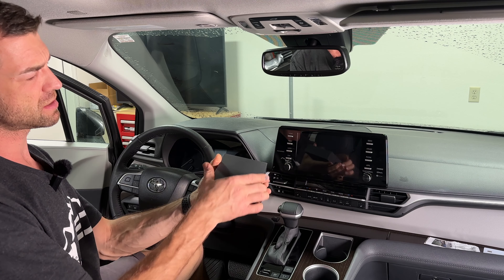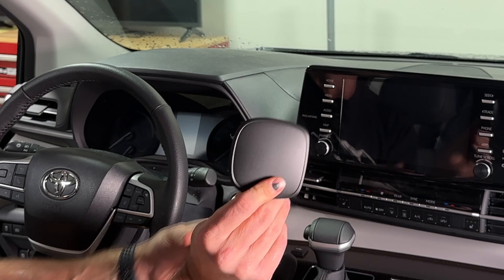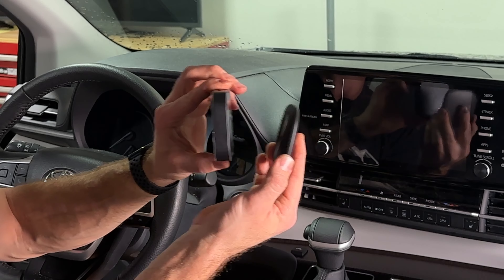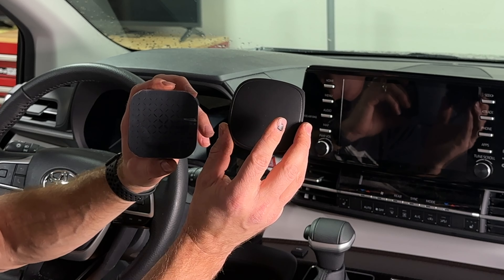The second magic box is a little smaller and a lot thinner — about the same surface area but much thinner. This AI box will not work with a Samsung phone.